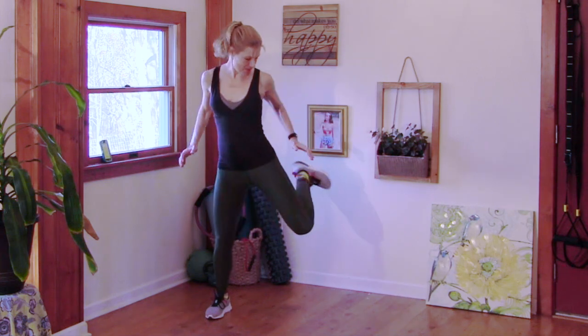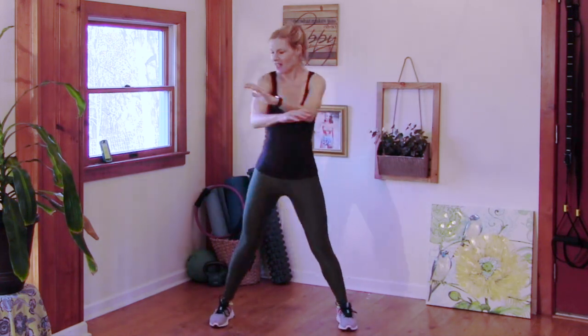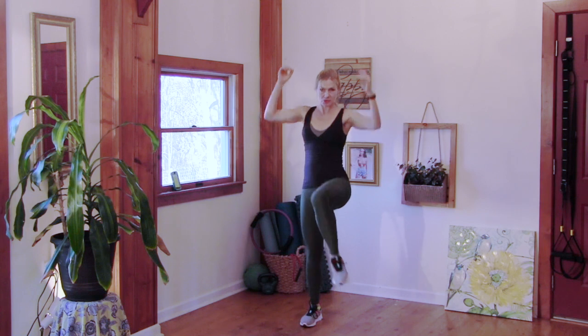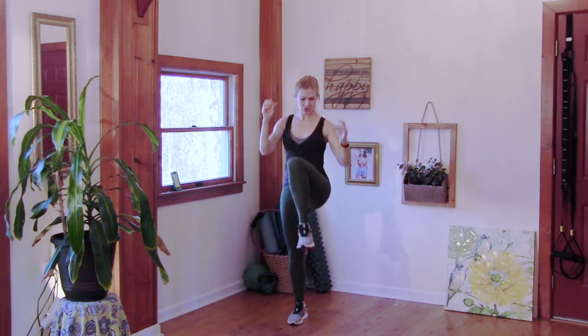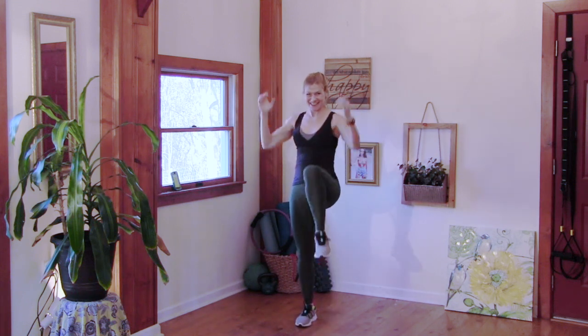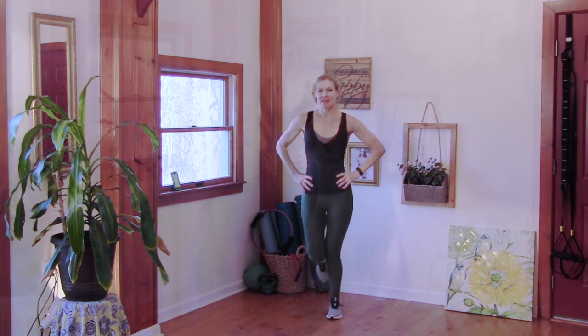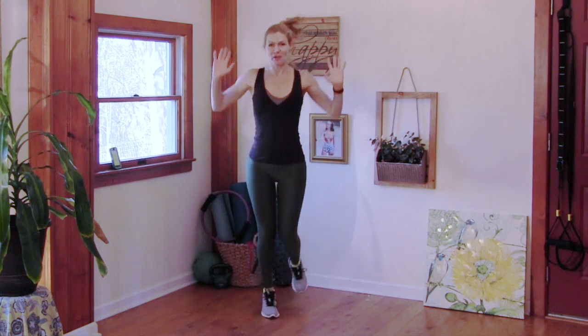We're going to switch to a hamstring curl — kick your butt. I love these workouts because it's only 10 minutes, no equipment, you can do it anywhere, anytime. We're going to switch to knee pull-downs, and then just a little jog in place — your hands can go on your hips.